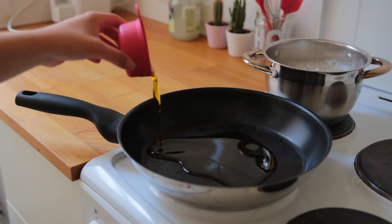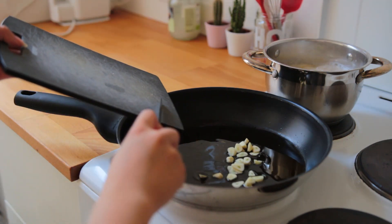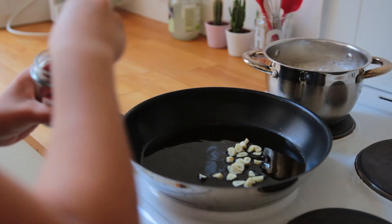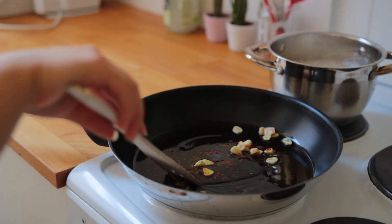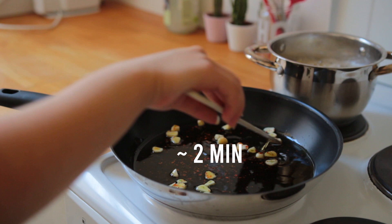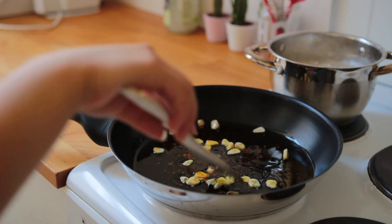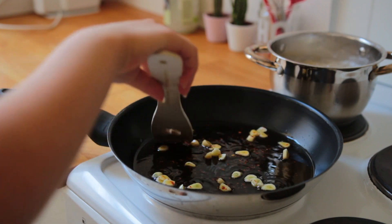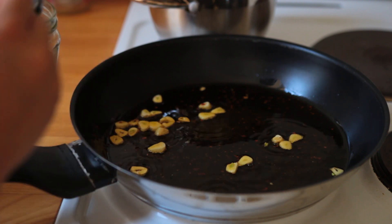To a big skillet add lots of olive oil — I went for a third of a cup. Add the garlic to the cold oil along with some chili flakes. Bring the heat to medium and let the garlic and chili cook for about two minutes, or until the garlic has become a nice light golden brown. Garlic generally burns really fast so keep an eye on it. Now fish out the garlic pieces and set those aside for later.